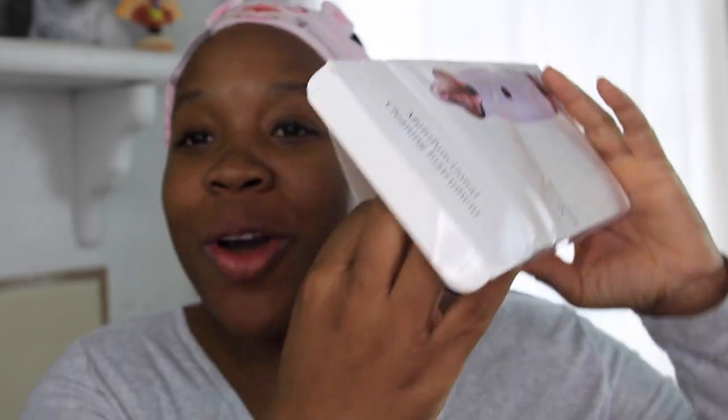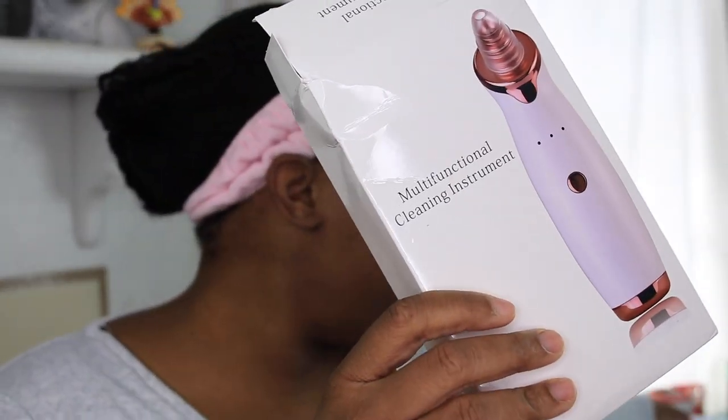So today we will be trying the online swap meet again, aka eBay. Y'all know I have a love and hate relationship with eBay. Today we will be doing the multifunctional cleaning tool. There were no instructions — it came just like this. This is all I got.